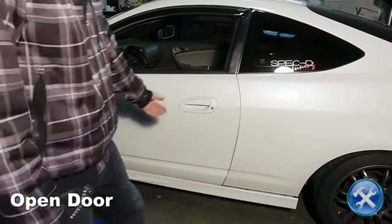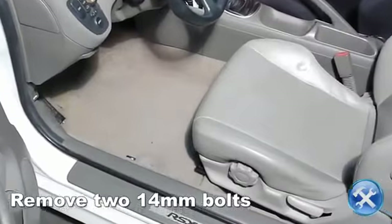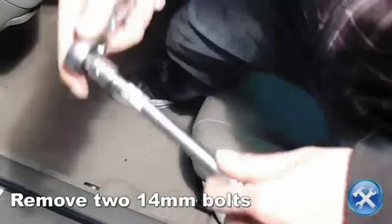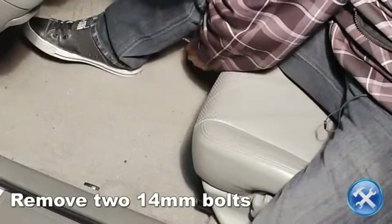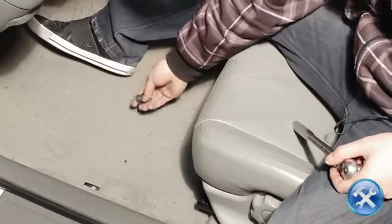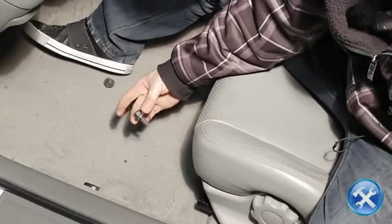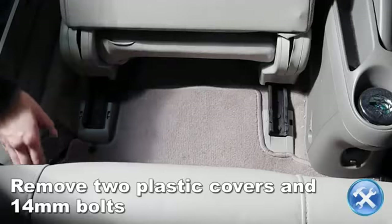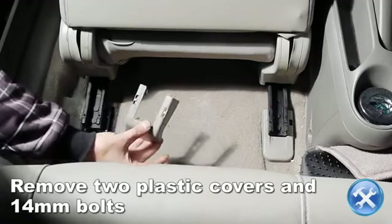Now let's begin. With your factory seat in the rearmost position, remove the two 14mm mounting bolts located below the seat. On to the back of the seat, remove the plastic covers to gain access to the mounting bolts, then remove the two 14mm mounting bolts.